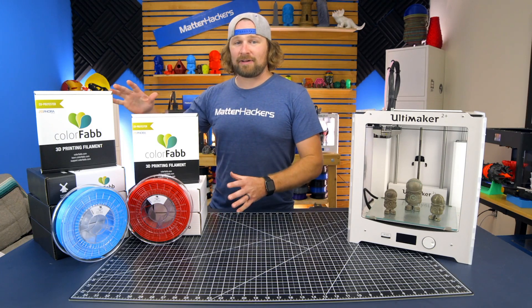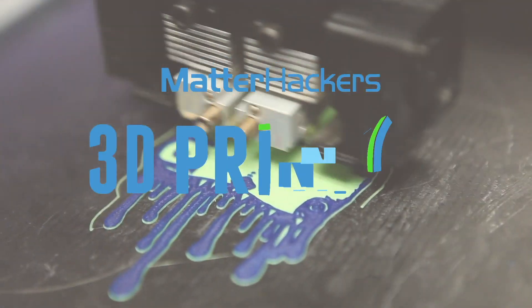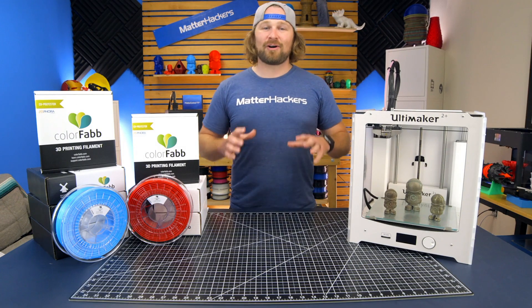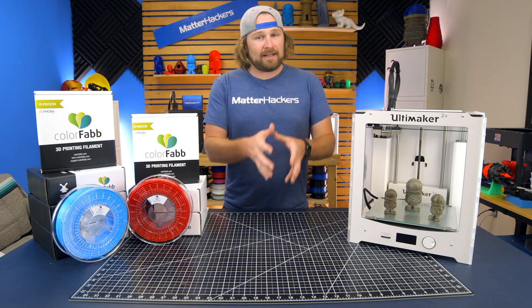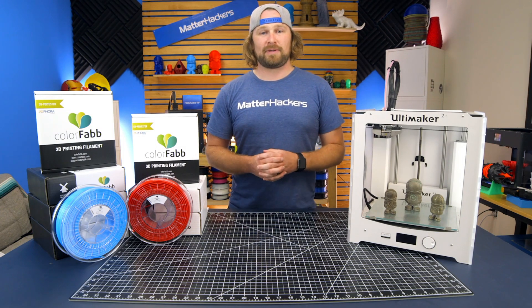Hey, I'm Dave, and these are ColorFab 3D printing filaments. ColorFab is known for consistency and quality. Imported from the Netherlands, ColorFab makes a variety of different lines — XT, NGen, and their Filled series, just to name a few that you might be aware of.